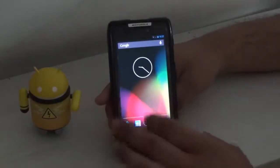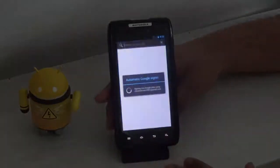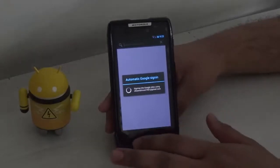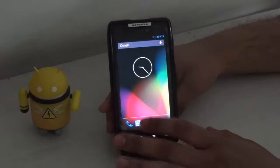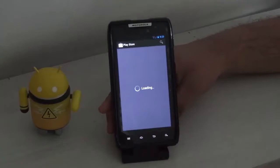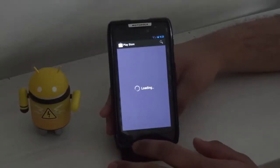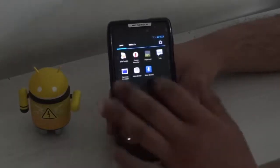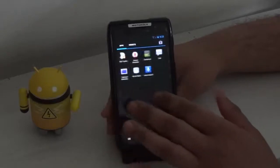The Wi-Fi is working, so let's check the browser — and I think the browser is also working. The Play Store is also working, though it's taking a bit of time to load. But right now it's pretty stable with no faults.